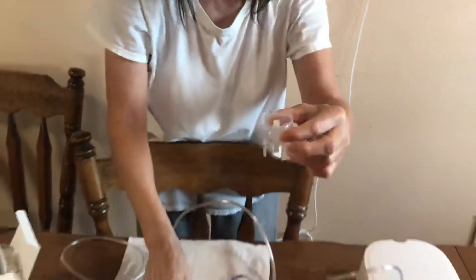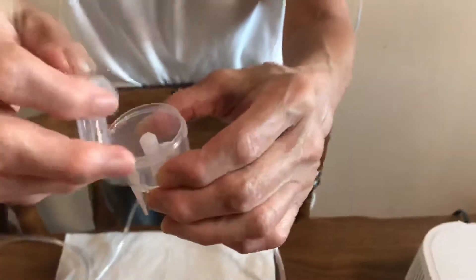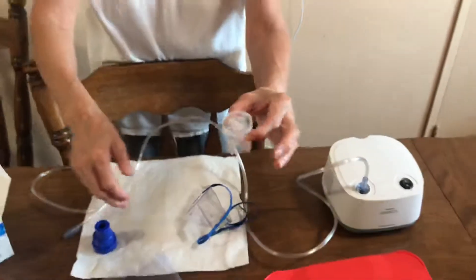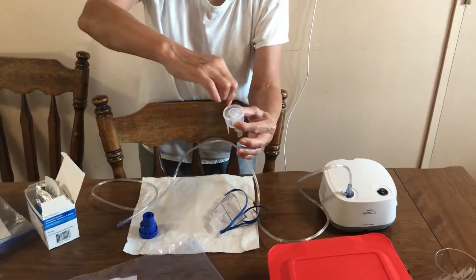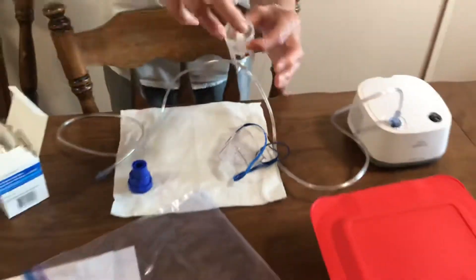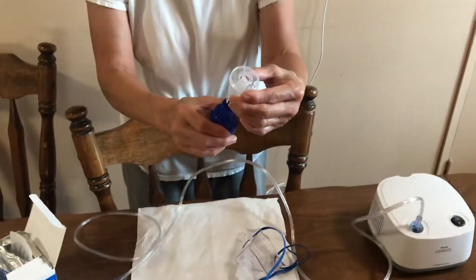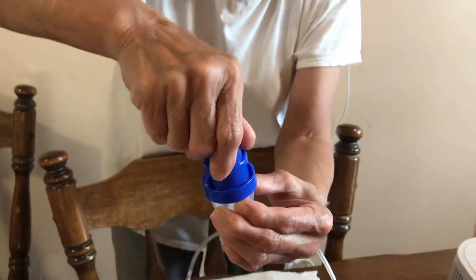This little plastic piece here goes on top like that. It comes out like this. You put that on top and then you put the medicine in the little basin. Then this part goes on top and you twist it to close it.